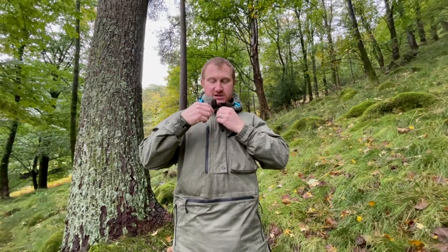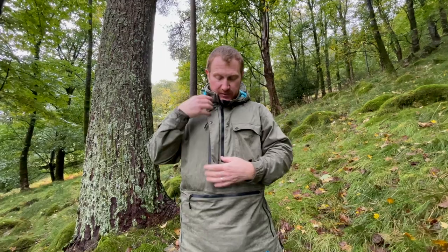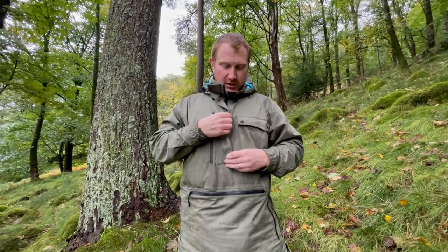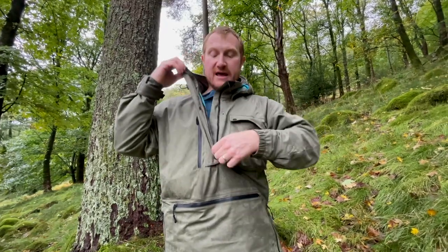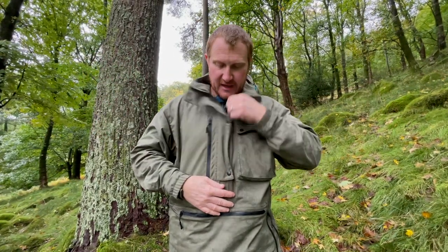Another great feature for ventilation and ease of access is this really nice long zip that's got a flap cover. Obviously this isn't a waterproof zip, but having that storm closure over the top with the poppers means I've had no water ingress whatsoever on there. It's great for me because I get very hot very easily - lots of ventilation, plus it makes getting the jacket on very easy as well.